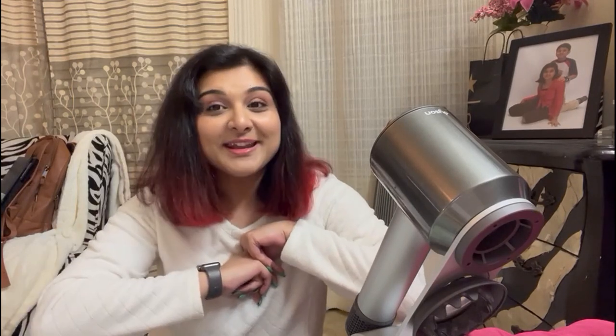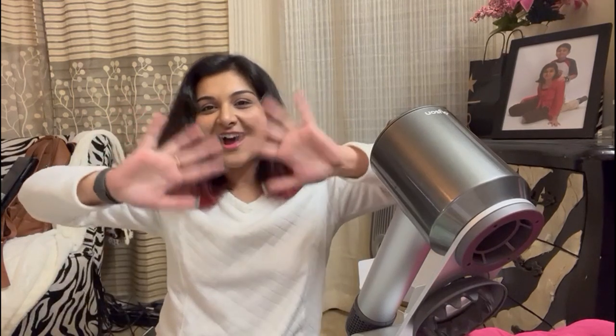If you guys have used the Dyson in the past, please comment down below and let me know. I'll see you guys in my next video. Until then, don't forget to like, share, comment, and subscribe to my channel if you're new, and don't forget to hit the notification bell for future updates. See you guys later — bye!